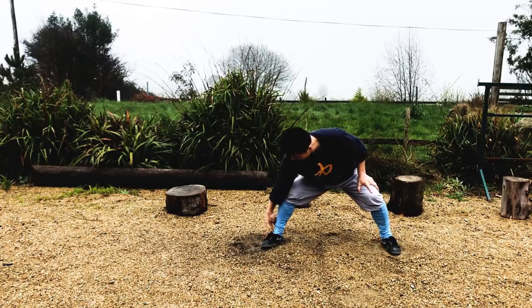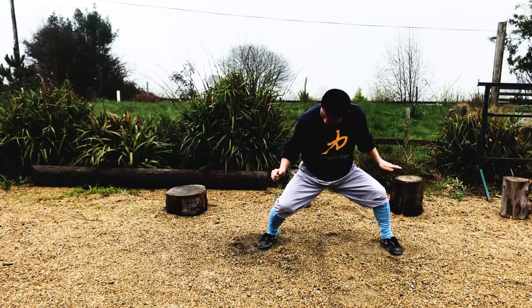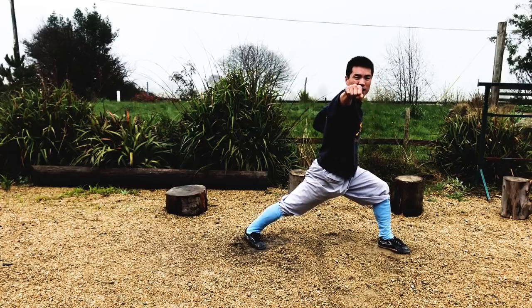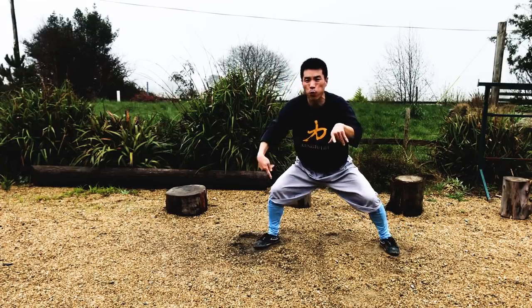So this is the heels, knees, hip — slow motion. Nail, tang, grab the floor. Generate the power from the floor. Moving hip, shoulder, power. Moving punch, hip, power. This is all one together.